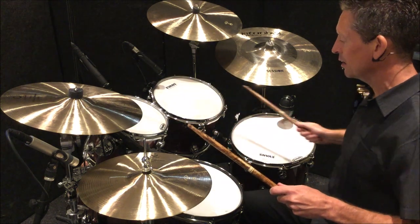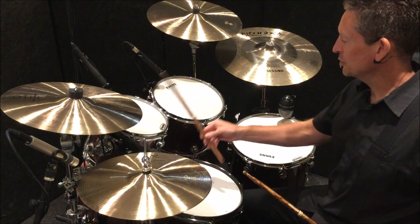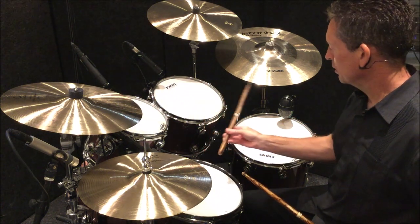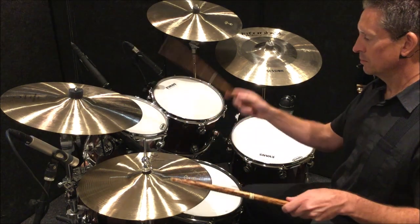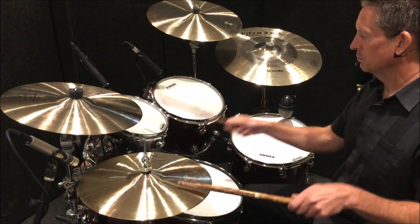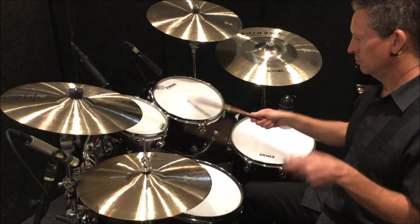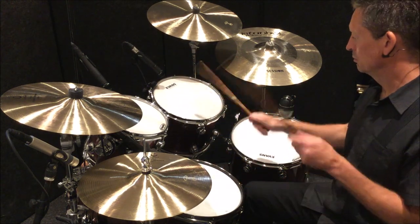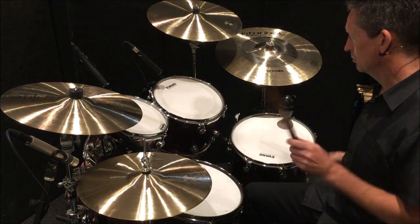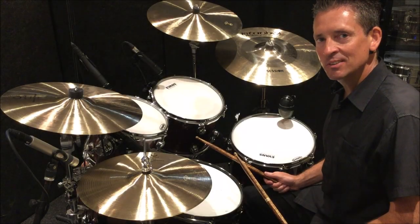This time I'm going to let my right hand move around the toms — just going snare, first tom, snare, second tom, snare, floor tom, snare, back to second tom. A little bit faster, it sounds like this.